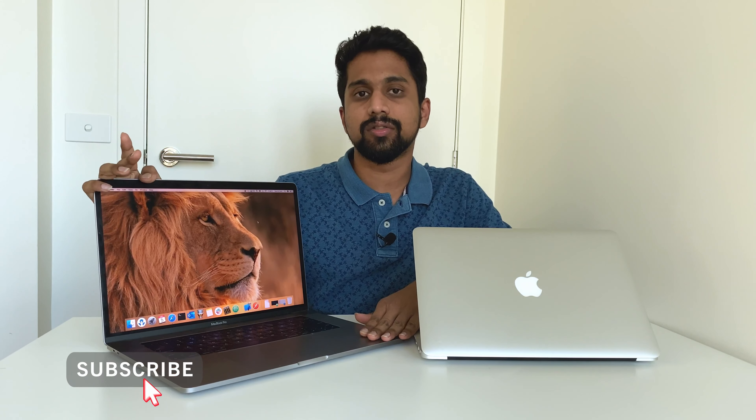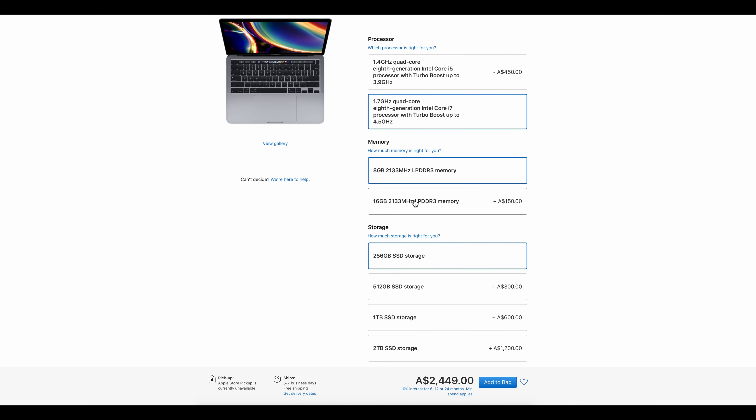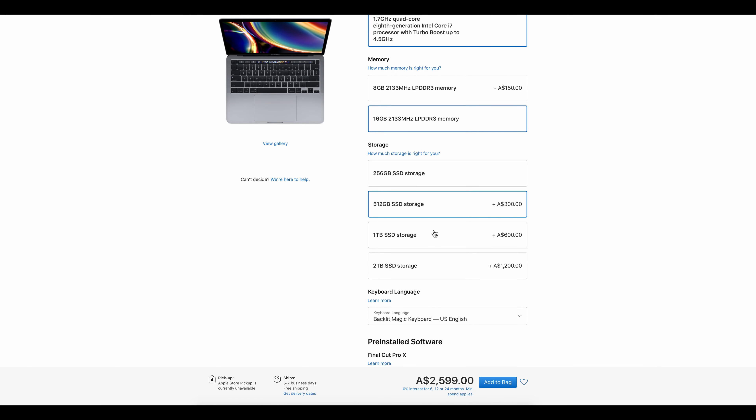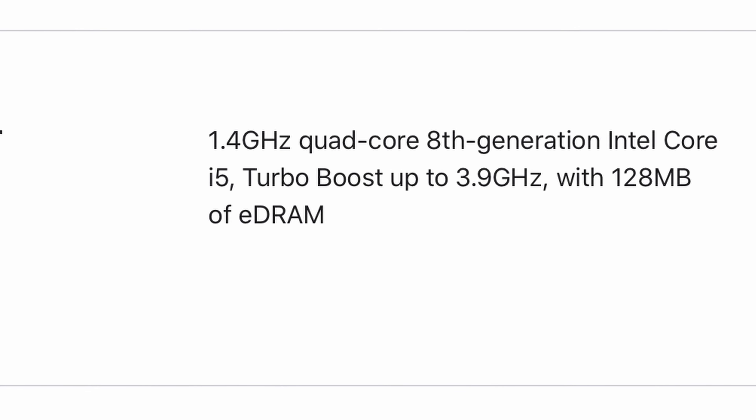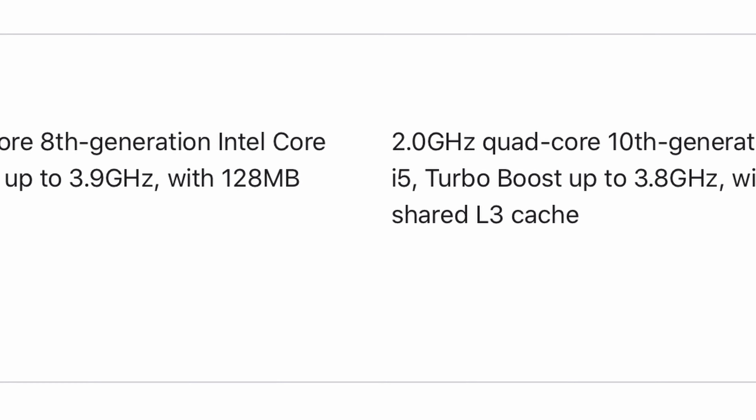The processor options include i5 and i7. In India, the i5 is released and i7 versions are also released, with a customization option available. There are four options to select. The base is the 8th generation i5 at 1.4 GHz quad-core processor, and there is also the 10th generation i5 at 2 GHz quad-core processor. The latest 10th generation i5 is the better option.